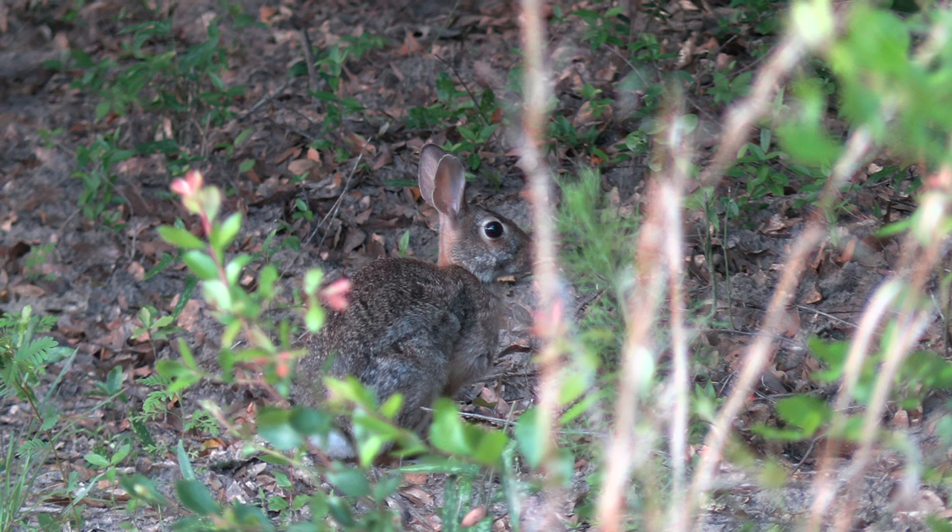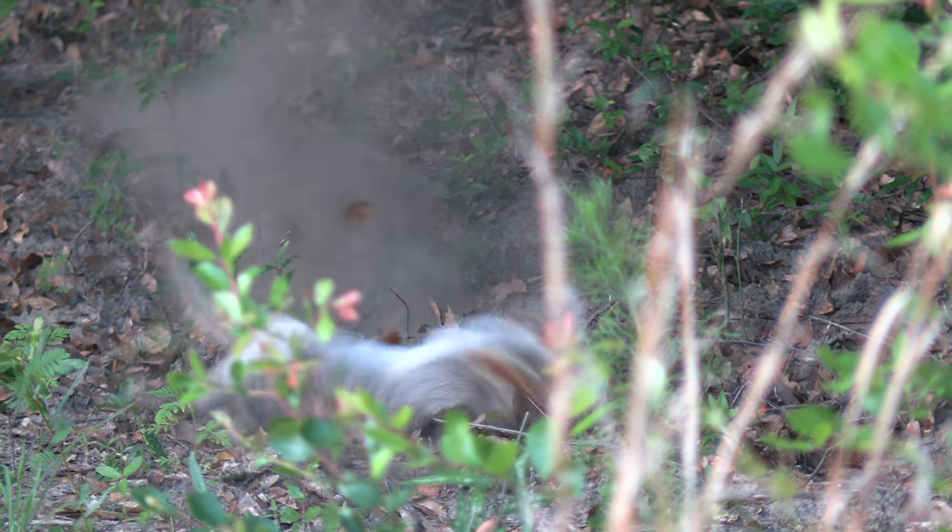Alright guys, I got one with the bow earlier which was incredible, but this air rifle is incredible. So let's see what we can do.